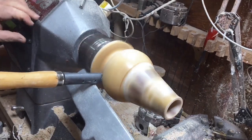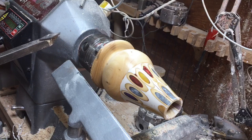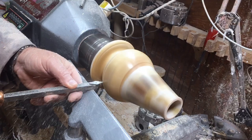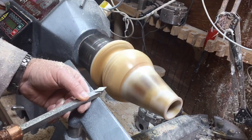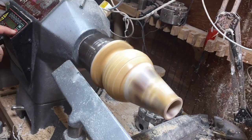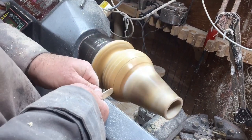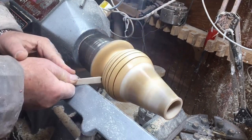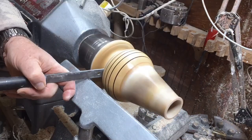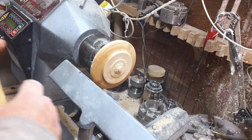Remember to tighten up the tool rest — otherwise exactly what happened to me will happen to you. The tool rest moved, and the parting tool went straight through and left a mark. I can't just repair it, so I decided to make some more marks and turn it into a feature. I thought that would be the quickest way to handle it. Don't forget — at the end I'm going to summarize all my mistakes and tell you my solutions for how to avoid them in future.